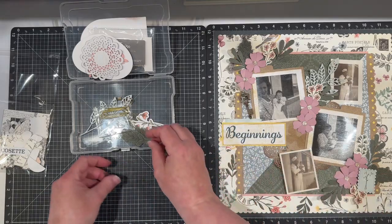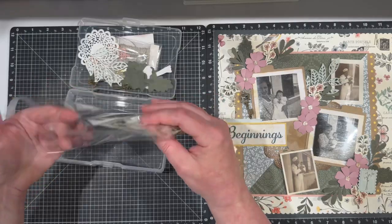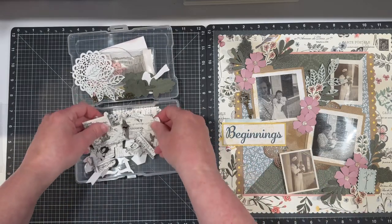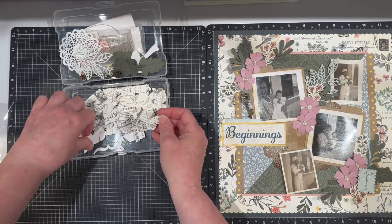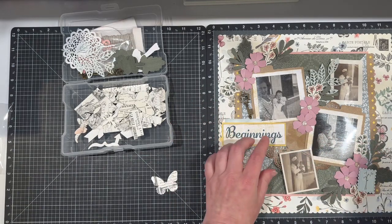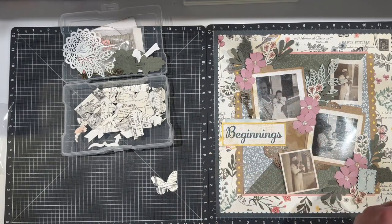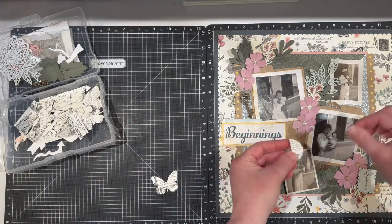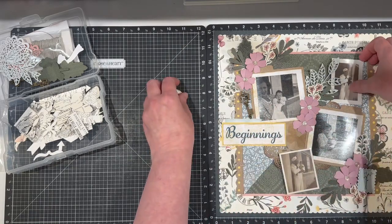I think that's a really nice spot for that as well. I want to be able to see my die cuts, so I'm just going to dump those out — it's easier for me when I can kind of look at them. I have so many of these left that I want to be able to see through them. I think I'm at a point where I am ready to add just kind of the extra stuff, and then I want to put my photos down. I'm just going to start playing and lining some stuff up to see where it's going to go.